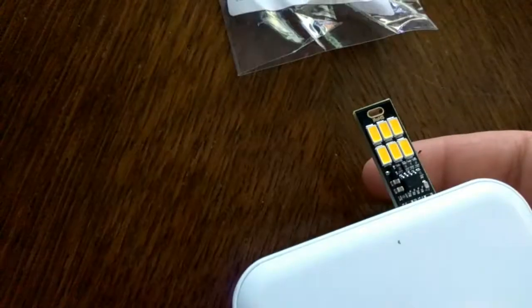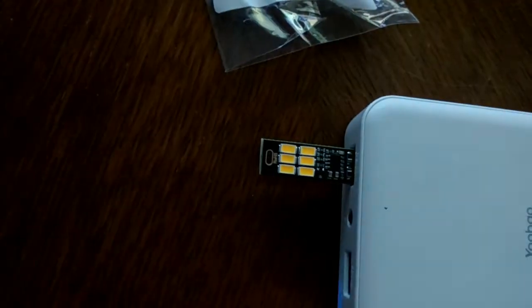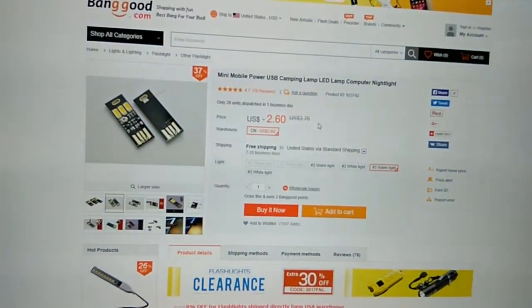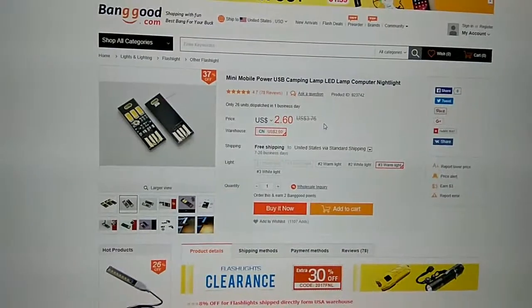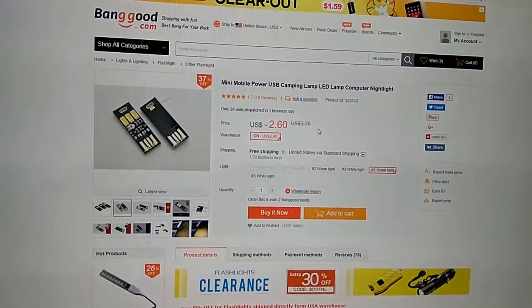Let me try to zoom in. If I turn it on — yeah, that's better. So it was like $2.60.